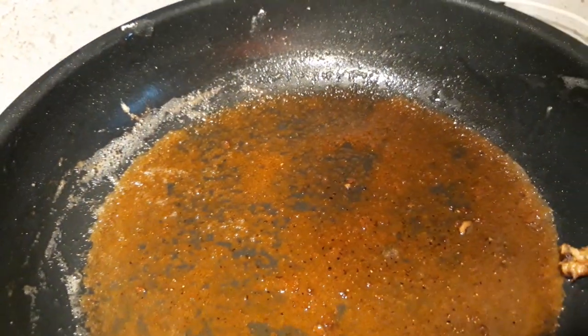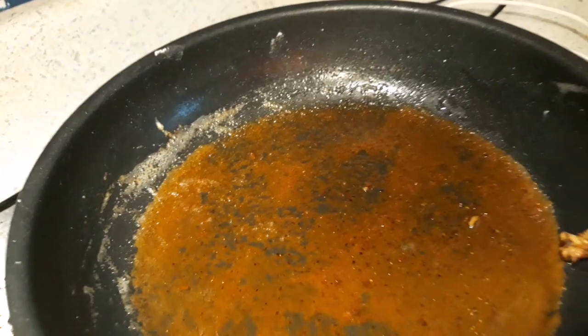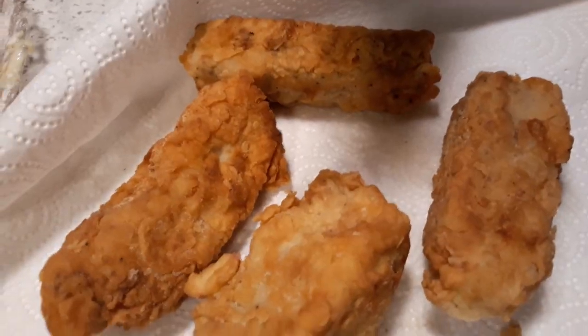I'm going to do a little gravy with this — make a little gravy to go with this. This is fantastic, y'all. Thank you for coming to my channel.